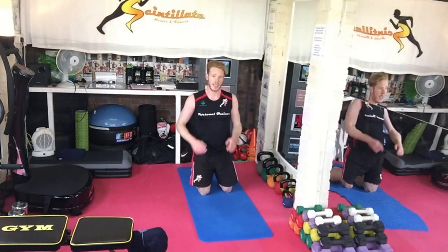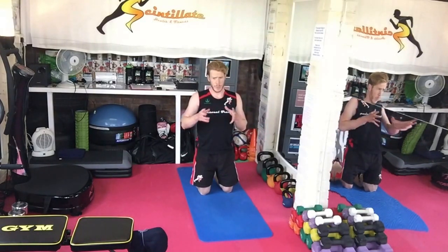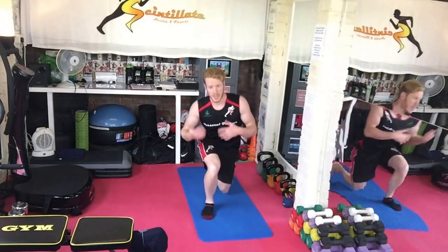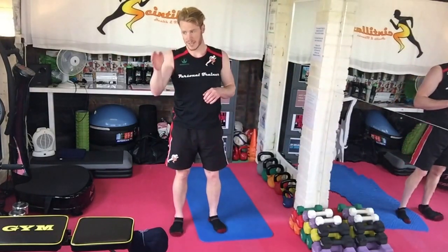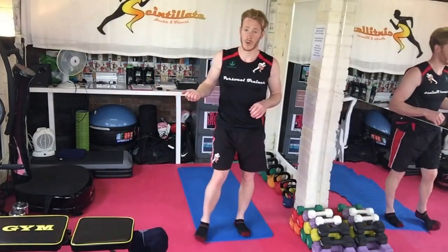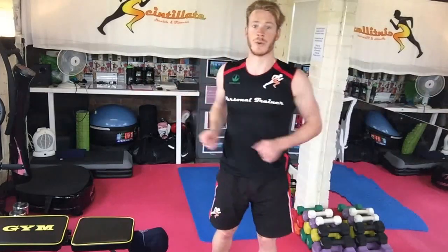So that's the circuit. The second time you run through it — as it will be detailed below this video — the timing changes. It's going to be continuous: rather than doing each giant set with a little rest in between, you just do the whole thing but for a shorter duration — 20 seconds for each one, continuously all the way through.